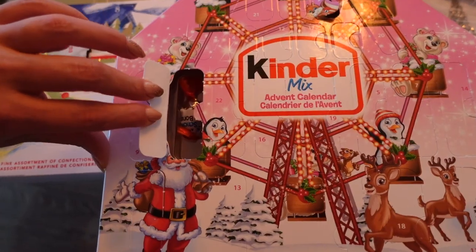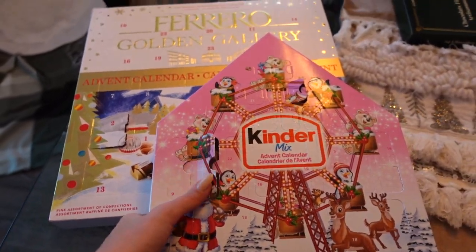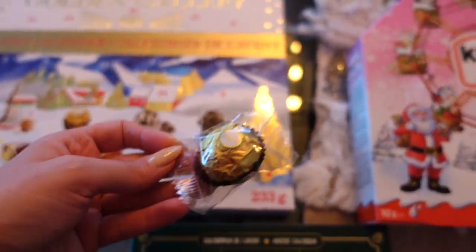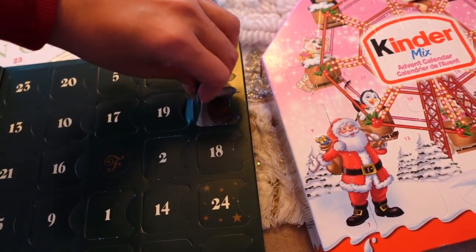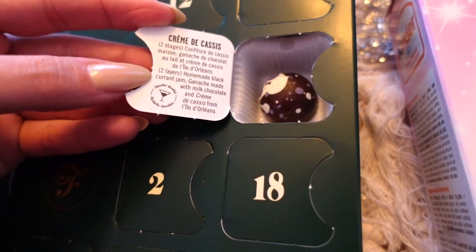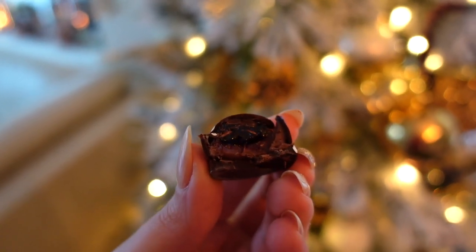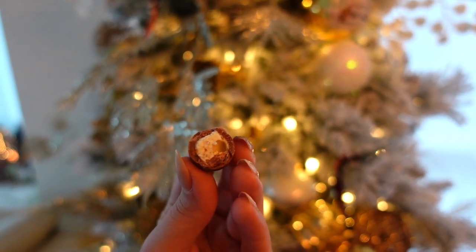Day three of the Kinder advent calendar — this is the Choco Bón, like a little egg with crunchies inside, really delicious. For Ferrero, it's the classic Ferrero Rocher — Adik's favorite, though I'm not a huge fan. My favorite advent calendar: it's a two-layer chocolate with homemade blackcurrant jam ganache made with milk chocolate and crème de cassis. So gorgeous — the tart jam with the sweetness of the milk chocolate is a delicious combination.